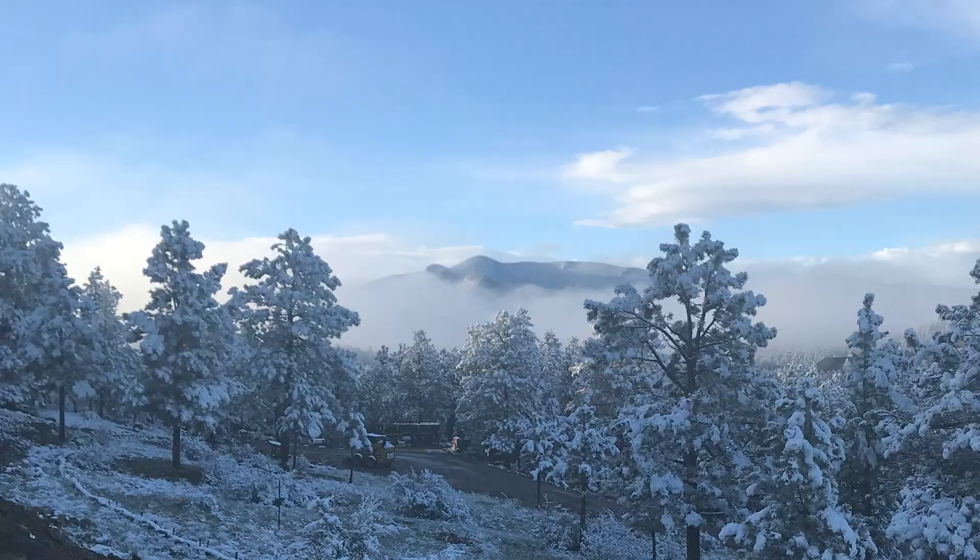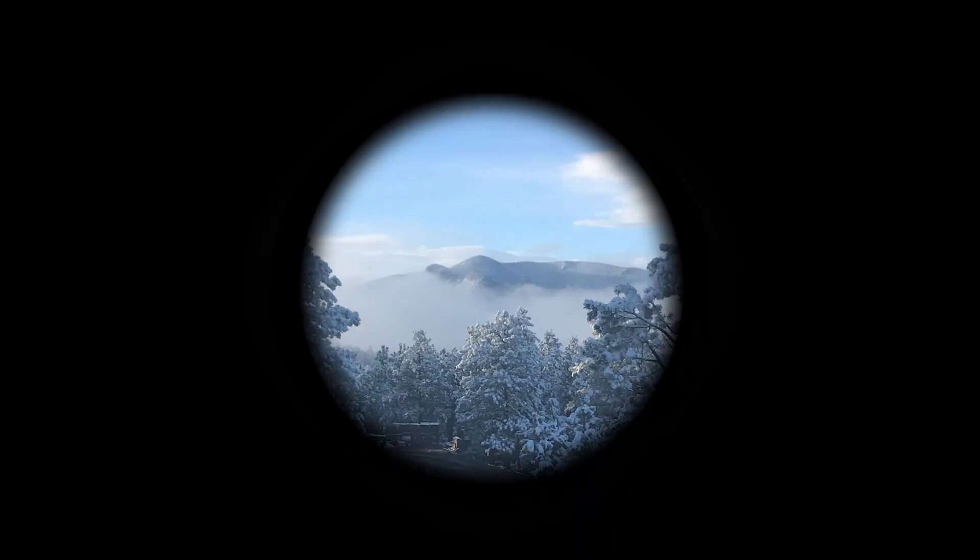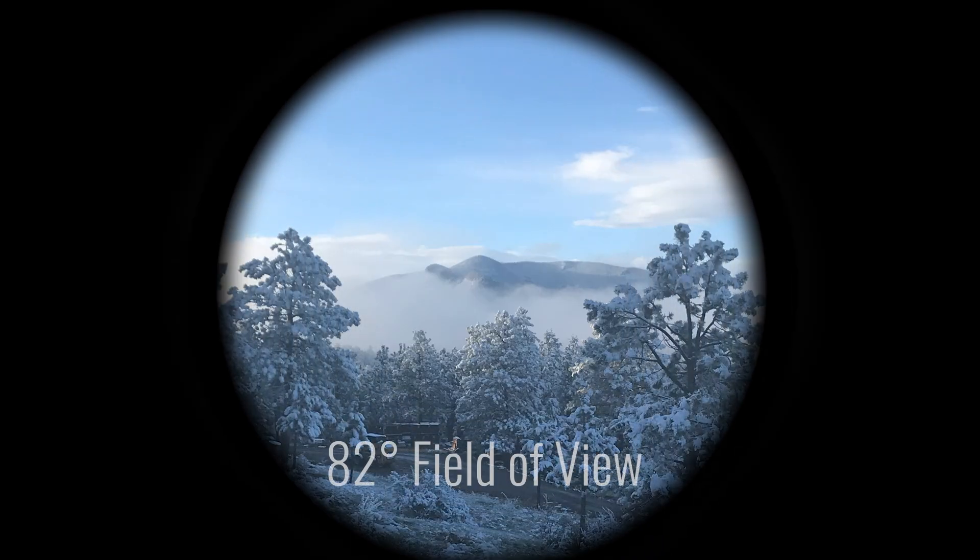Picture this: you're looking at a mountain while holding your fingers in a small circle about the size of a quarter around your eye. This represents a 50-degree field of view eyepiece, just like the PLOSSLs. You can still see the mountain in the distance, but it's not until you widen that circle to about the size of a large silver dollar that you can really settle in and enjoy the view.